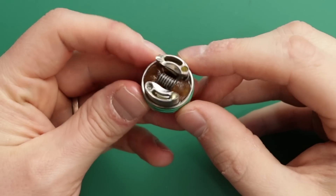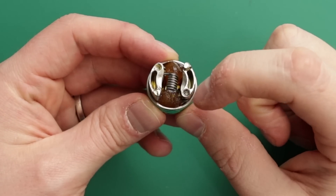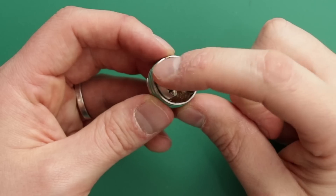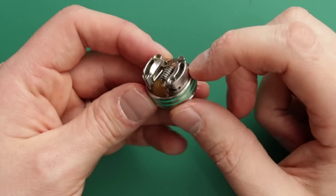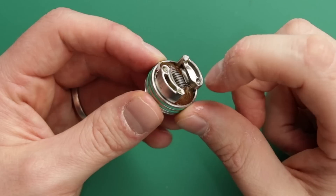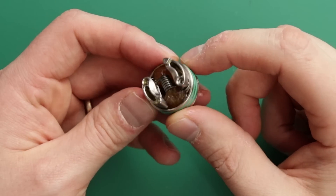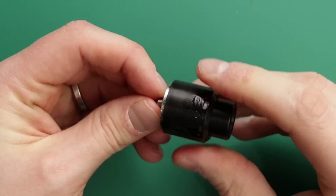Here we are with it all built up and wicked up. Pretty simple, really. One lead goes in there, one lead goes in here. If you wrap it counterclockwise, then no issues at all. Coil down the middle, in line with these airflow holes. Then you just stuff your cotton in. Happy days - that is how it looks, all completely built up. You can see the airflow going in through these holes and down through there. No way of closing those off - you have to close it on the top cap. But that's what it looks like built up.